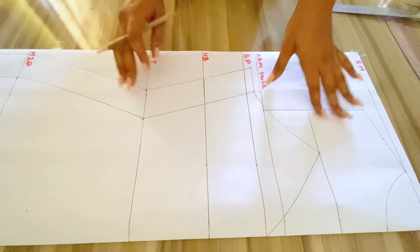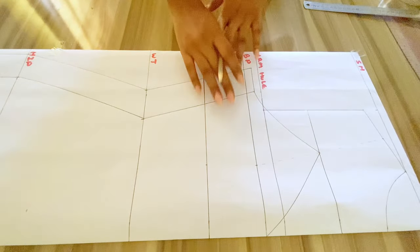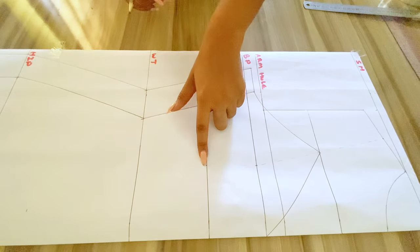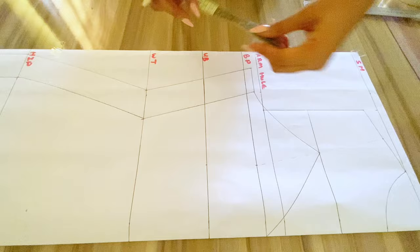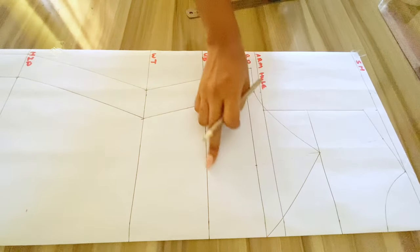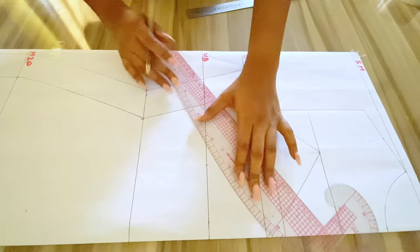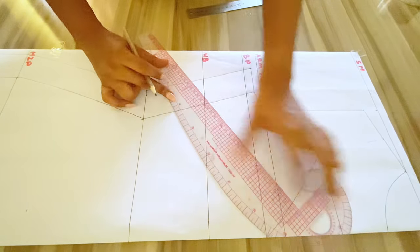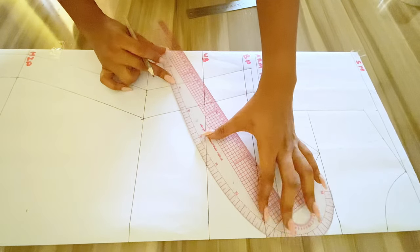I noticed I skipped the design I wanted to do at the under bust, so I'm just going to do that now — going in by 3.5 inches as well. I'll connect this point together and use my curved ruler to connect these points, taking note from the bust point.